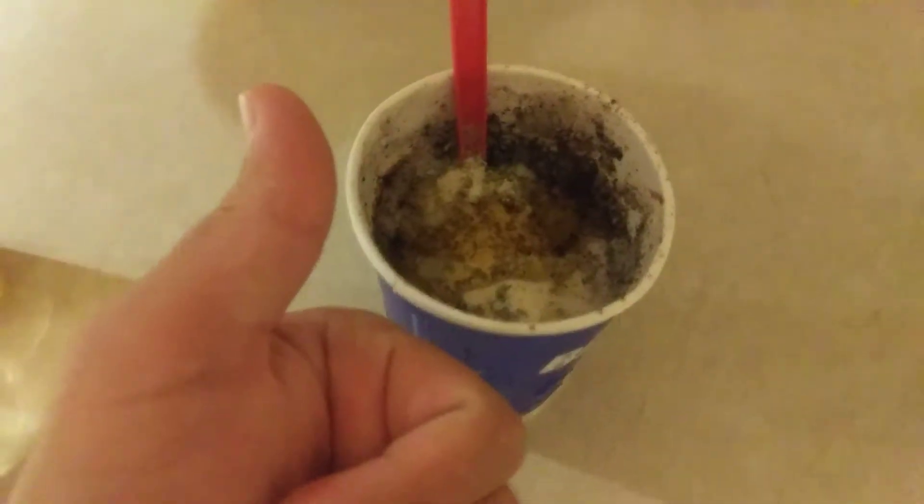Let's see how this tastes. Ready. I'm never touching that thing again. Ever. That's fucking disgusting. What the fuck, man? Let's see you next time. What the fuck? Oh. Oh.